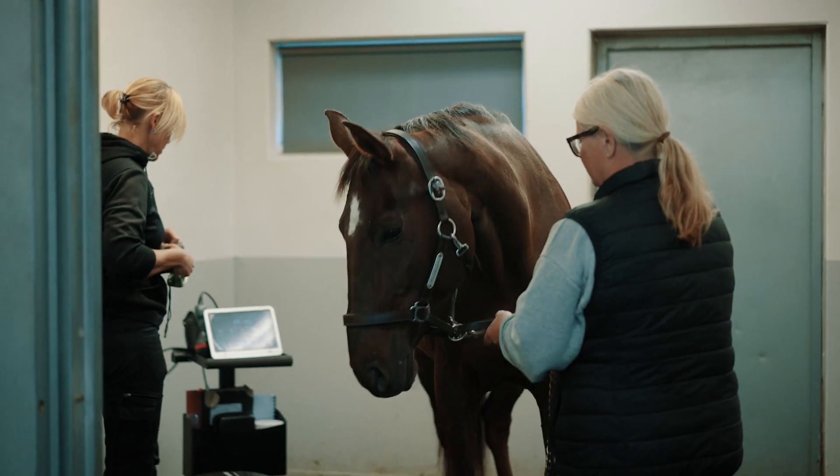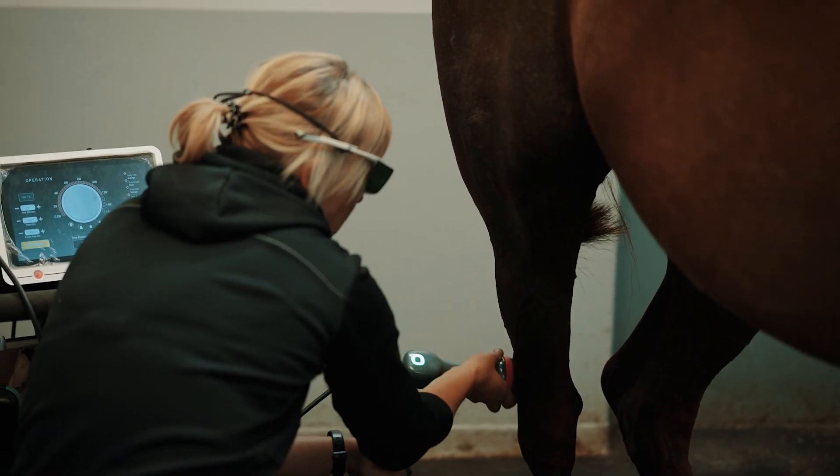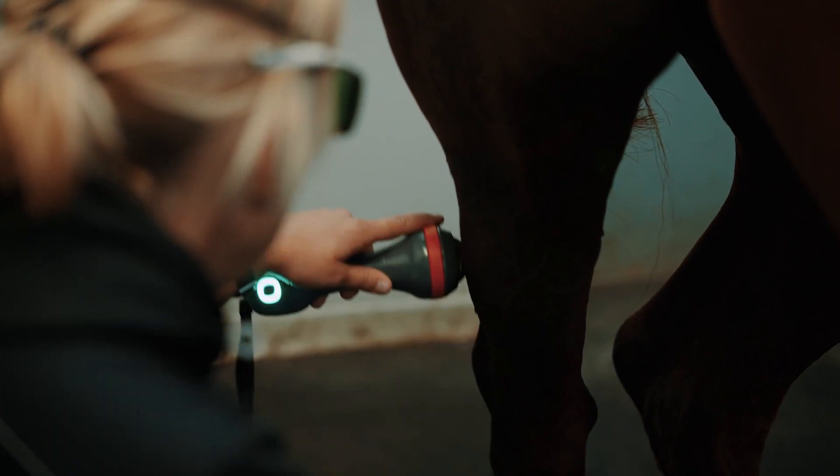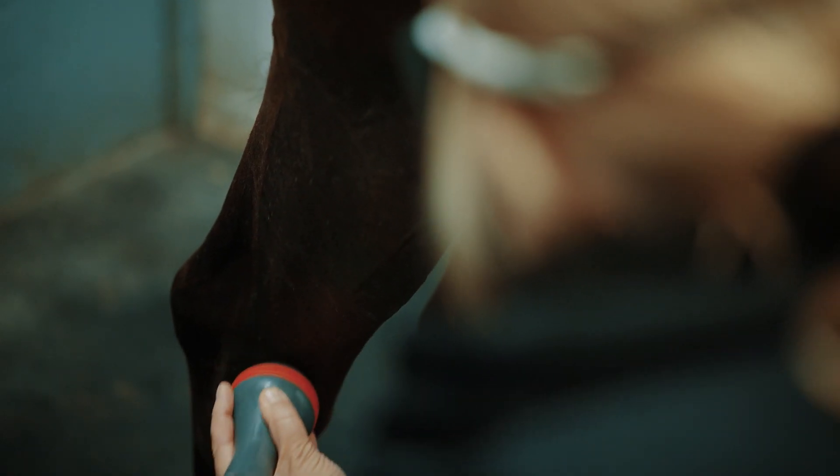Most often we use the laser when we have muscles that are sore or acutely injured and they need some relaxation. We also use it for acute tendon injuries with swelling and we see some great results. We also use it for acute and chronic wound management.